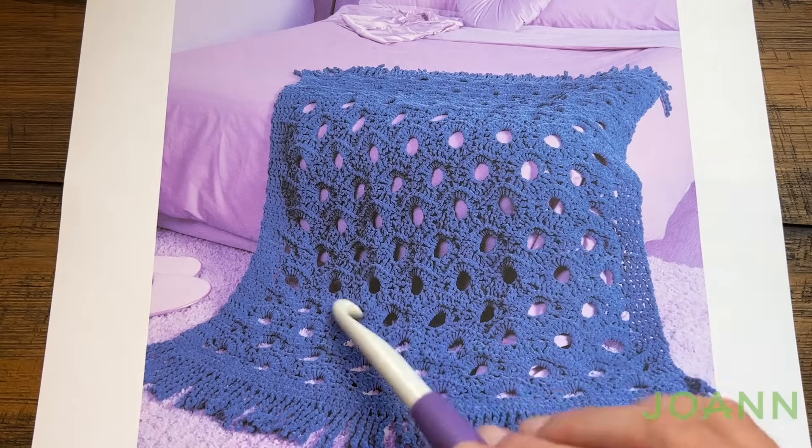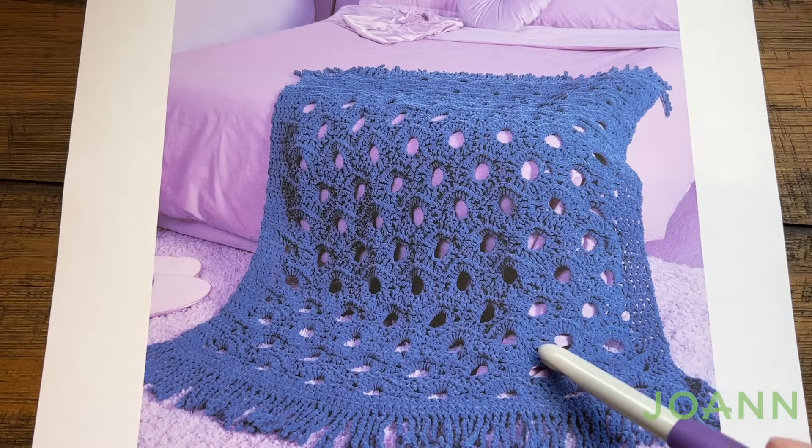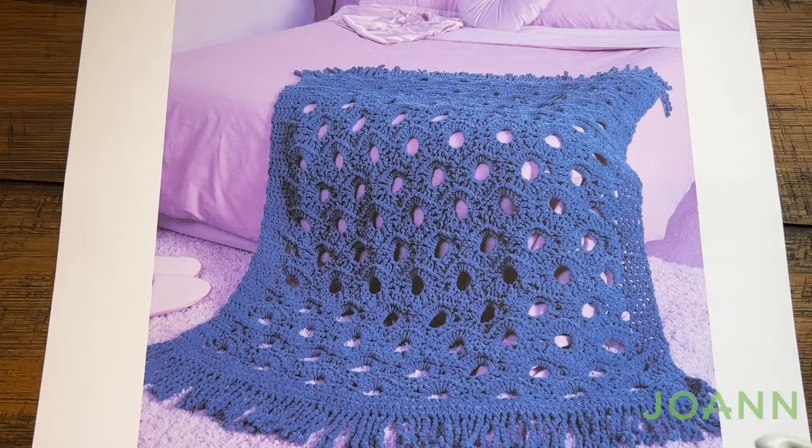What we have here is a beautiful example of creativity and make sure that you do a gauge check. The gauge is seven single crochets and eight rows equals four inches. Without further ado we're gonna head into this pattern and I'm going to show you the diagram because you're going to see that this is a six row repeat once we get moving on this thing.